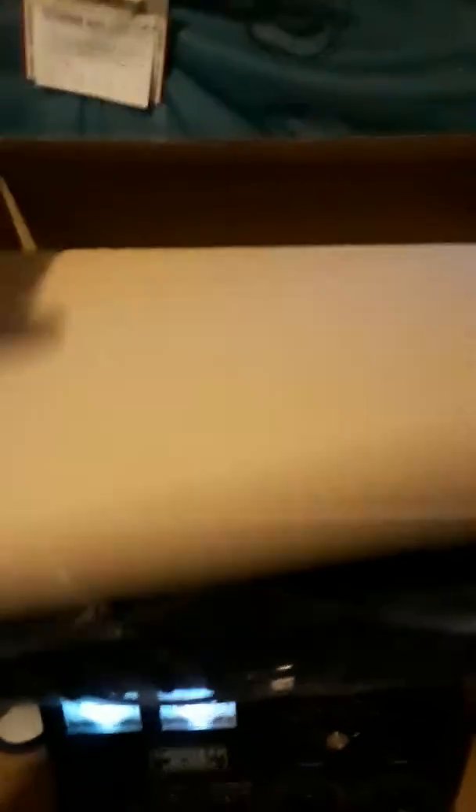Alright guys, check it. What we're doing here today is we're pulling out a brand new Galaxy DS2517. Now listen, this is what I'm going to have to do here guys, because I ain't got no way to hold the camera and nobody else doing it, so I gotta put the camera down and turn this around.